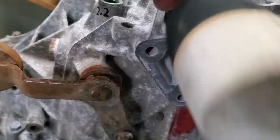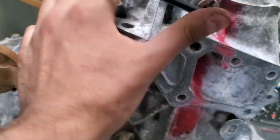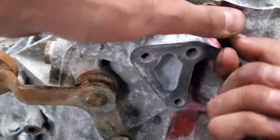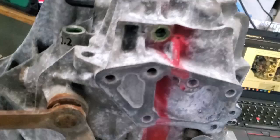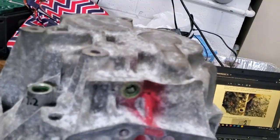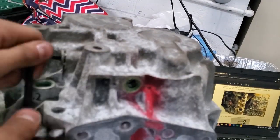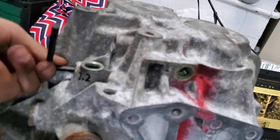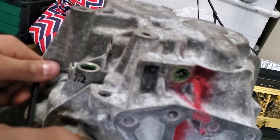There are three more bolts that need to be removed, all with the same interchangeable parts.